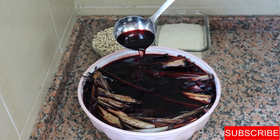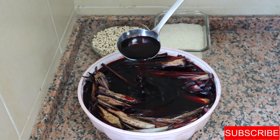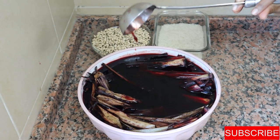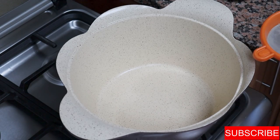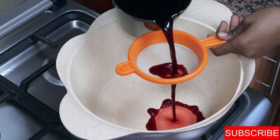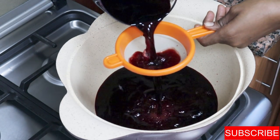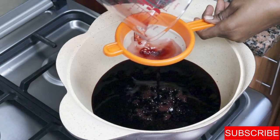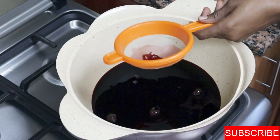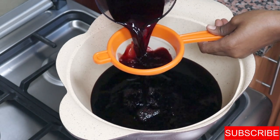It's now overnight and you can see how red the water is. Let's go ahead and start cooking the wachi. I have three cups of beans and three cups of rice. Because I soaked the wachi leaves overnight, the water is very concentrated, so I'm going to use six cups of that water and two cups of regular water — otherwise the wachi will be too red. I'll mix and strain it to dilute the color a little.